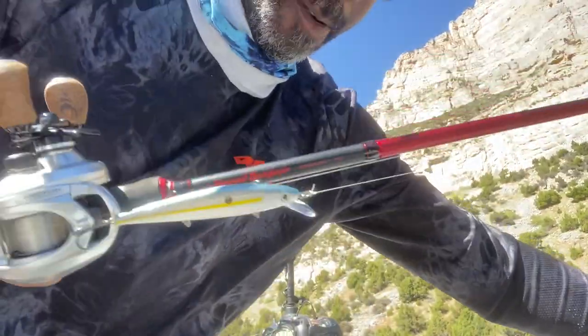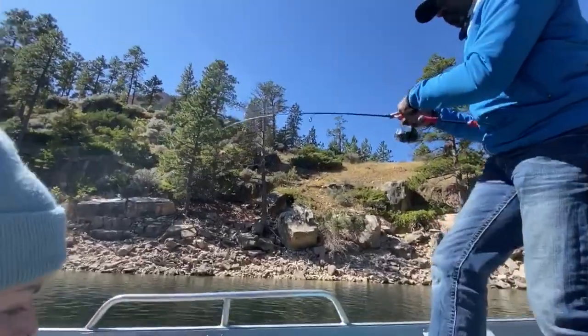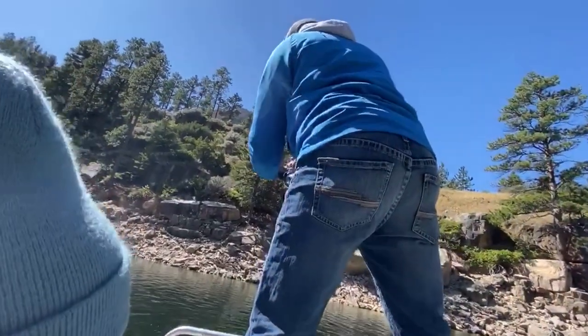What is going on guys, thanks for tuning in to another edition of Keeping Casting Lit with me, Joel P. So today we're out here at Yellowtail Dam, otherwise known as Big Horn Canyon, and this place is massive and very beautiful. I got my wife with me today and we're out here trying to catch some smallmouth bass.